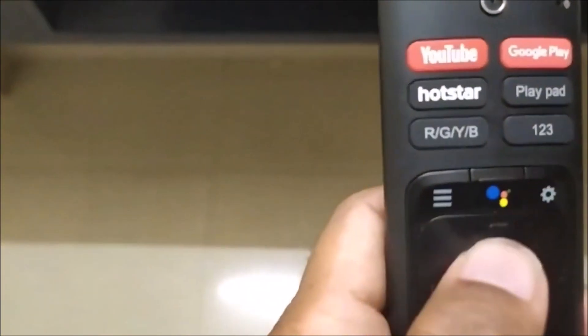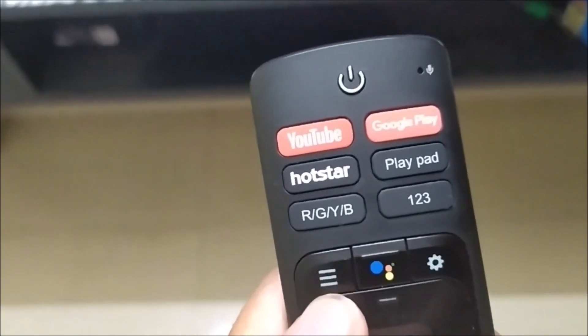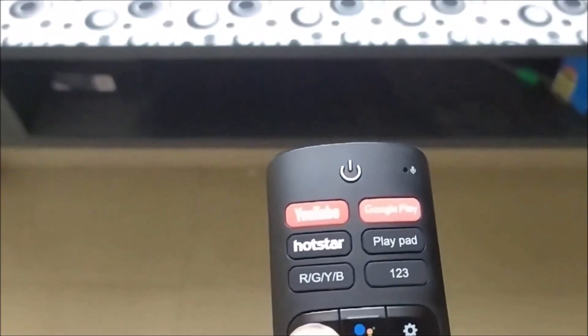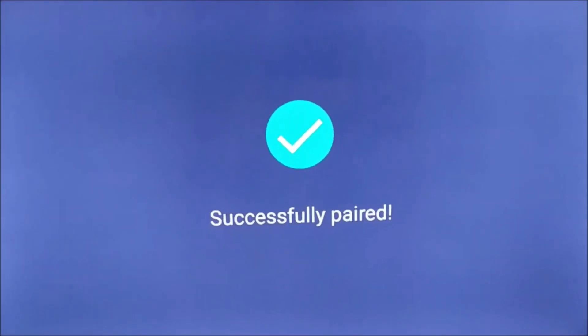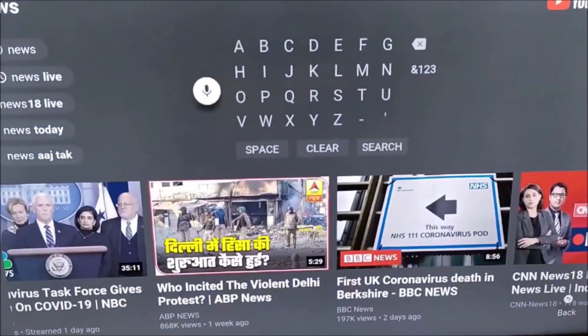On this remote, you can see this three-line button here. Just keep pressing this button for a few seconds, and you will see a message saying 'successfully paired.'